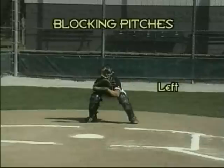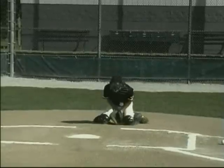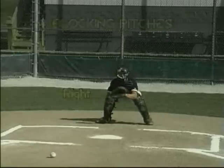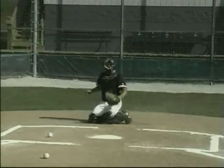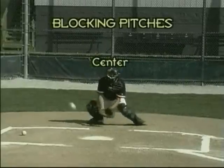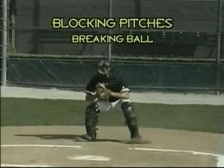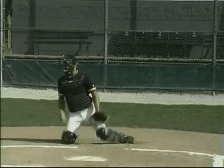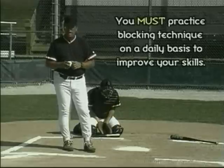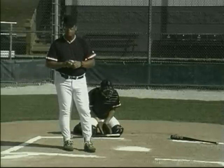See how he smothers it — blocking it straight down. Notice how he's not trying to catch the ball, he's trying to block the ball. Those are two options in regard to technique that you'll want to run your catchers through on blocking. Again, if you don't do this on a daily basis, they're not going to get very good at it. And if they don't get very good at it, the confidence level drops, which means your pitcher doesn't have confidence throwing one of these balls in the dirt. So let's make sure we spend time making your catchers really good at blocking pitches.